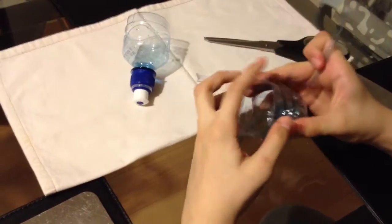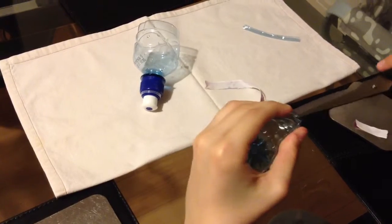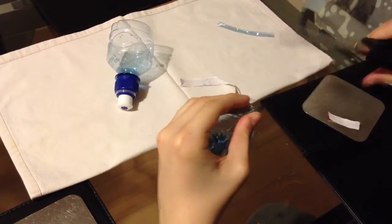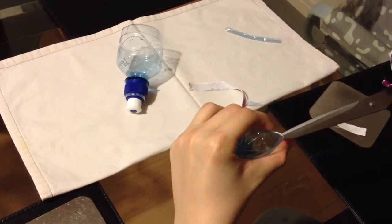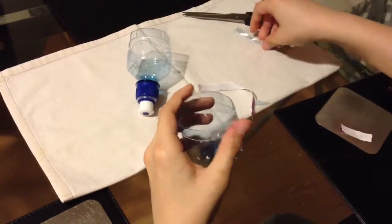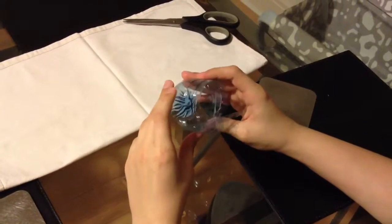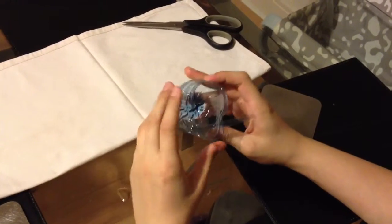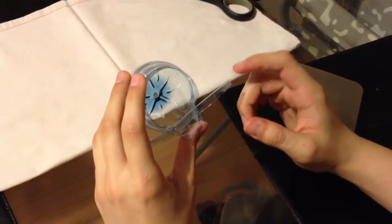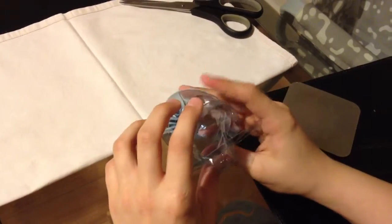To attach it I'm going to make holes on either side, just like this, and I'm going to start to insert this in here. This is my finished skull form — I've inserted the strip so now it holds these two parts in place.